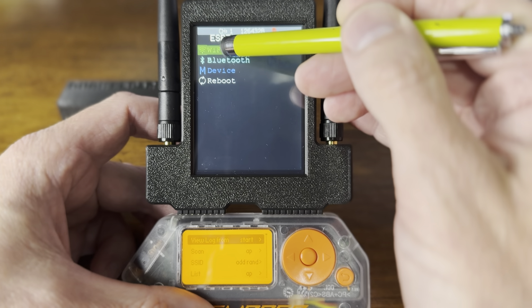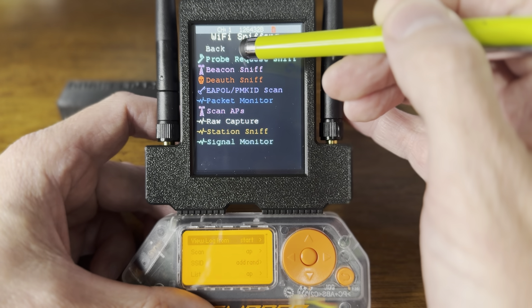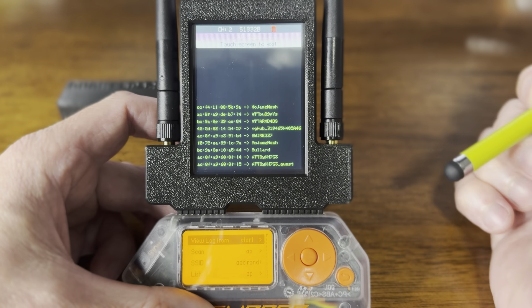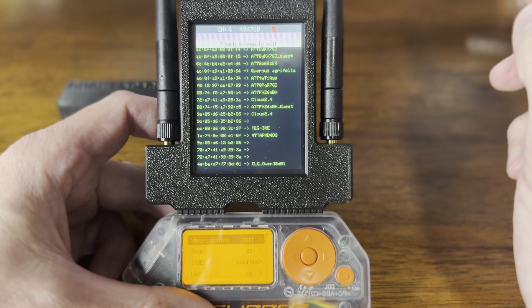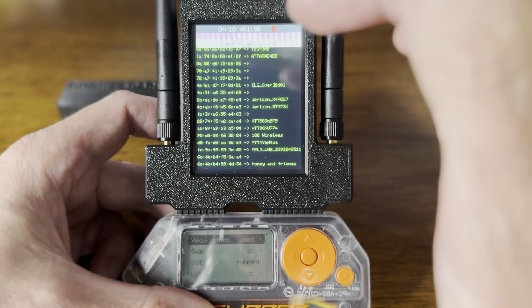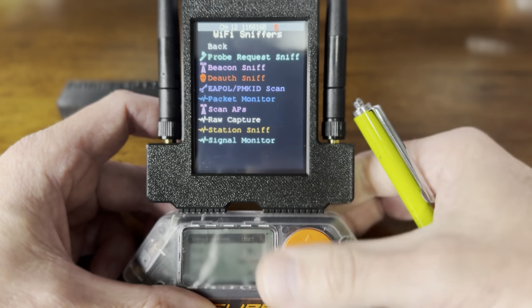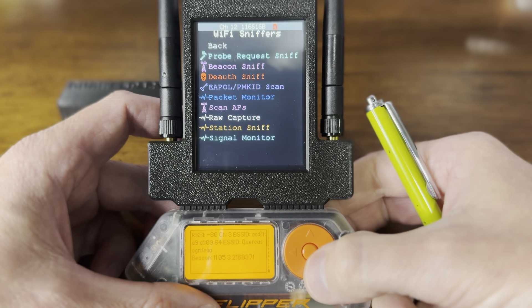Let's go over here and do a sniff — an AP sniff. A bunch of stuff comes up. To go back, I just touch the screen. And we can do the same thing over here and do a little AP scan.